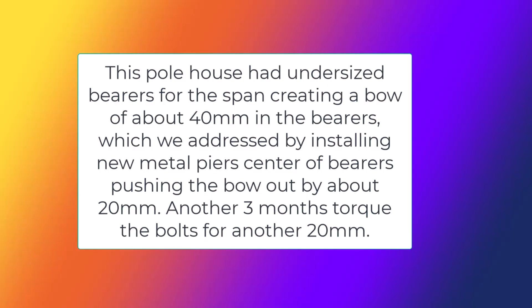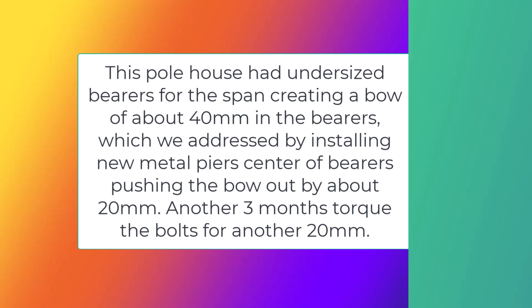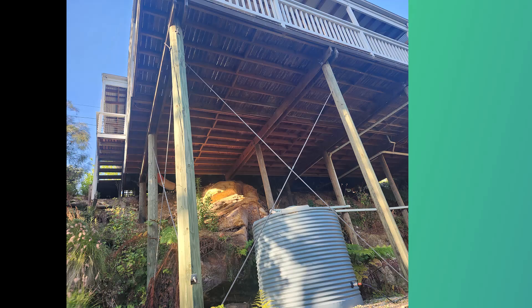Planing a bearer joist is another option — a wooden beam that supports the floor may have risen above the others due to moisture expansion or soil creep. It will need to be shaved down with a power plane or hand plane until it is flush with the rest of the joists.